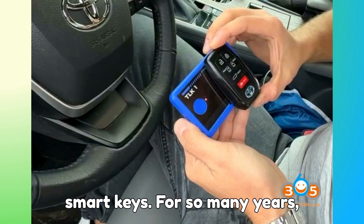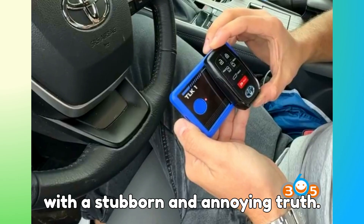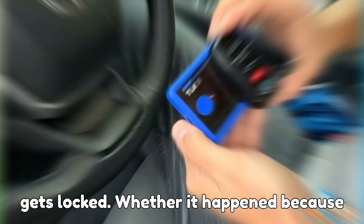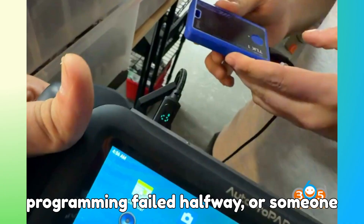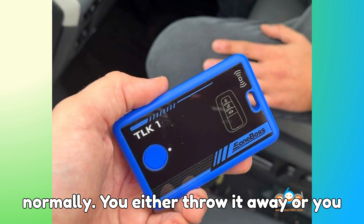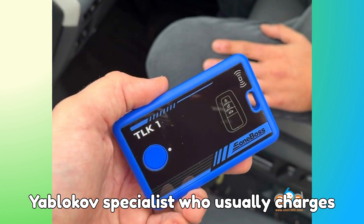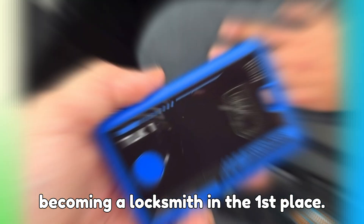For so many years, technicians and locksmiths have dealt with a stubborn and annoying truth. Whenever a Toyota or Lexus smart key gets locked — whether it happened because it was deleted from the car, programming failed halfway, or someone removed it during an ECU reset — the key basically becomes a paperweight. Normally, you either throw it away, or pack it and send it to a Tango or Yablochkov specialist, who usually charges enough to make you think twice about becoming a locksmith in the first place.